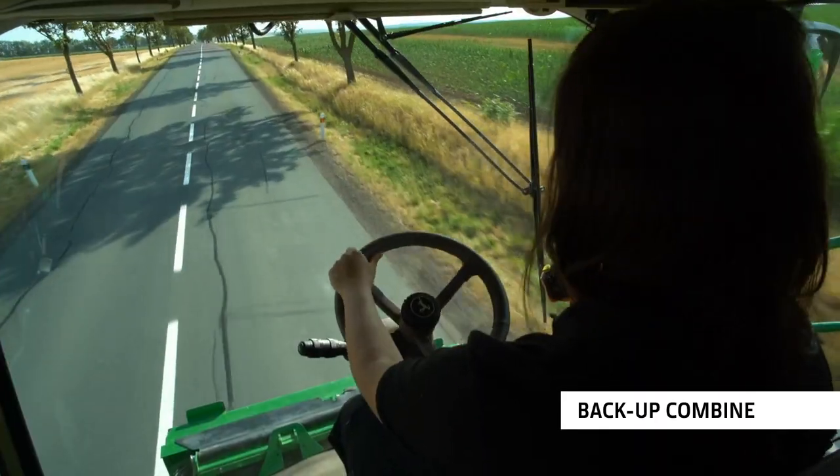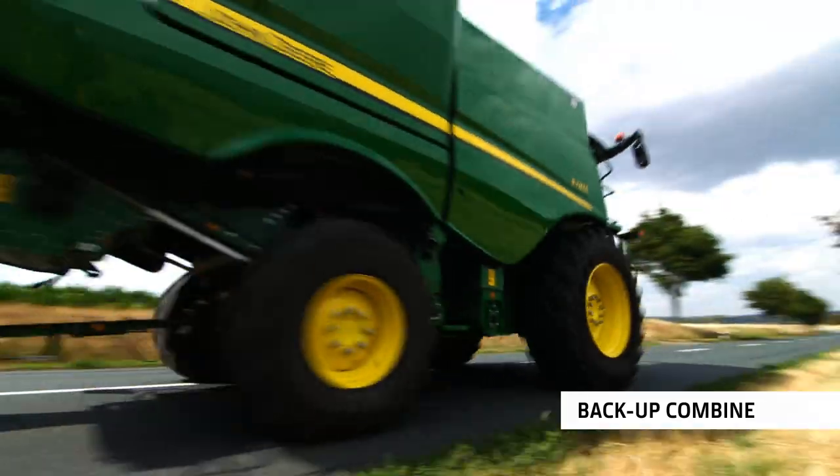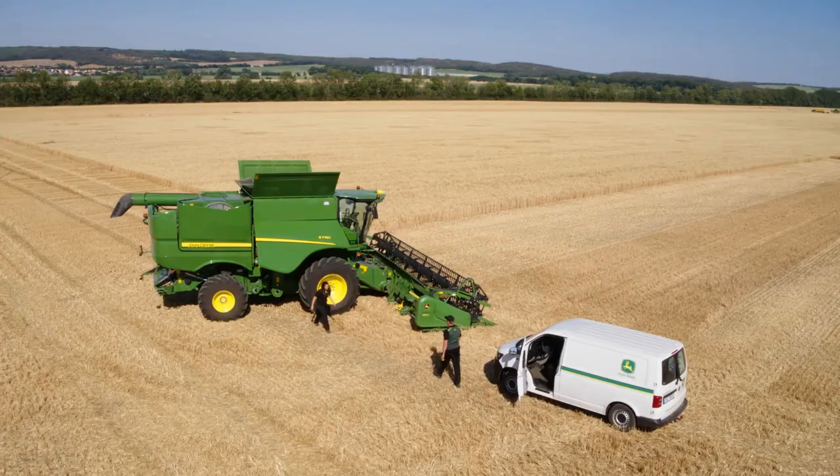Now, add Harvest Promise — our comprehensive support package — and you have the ultimate peace of mind, with a backup machine, driver training and more.